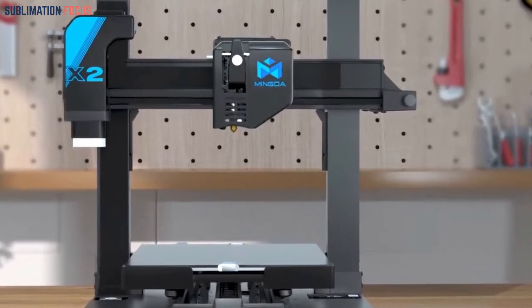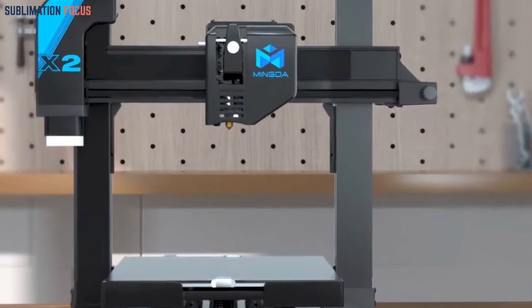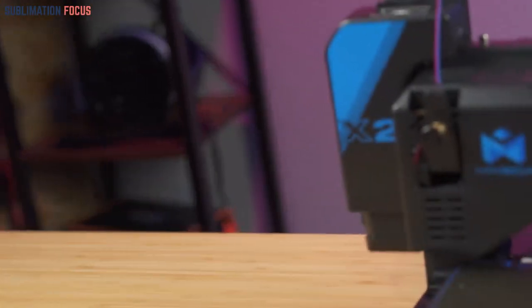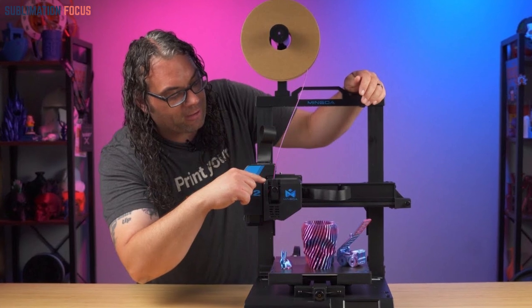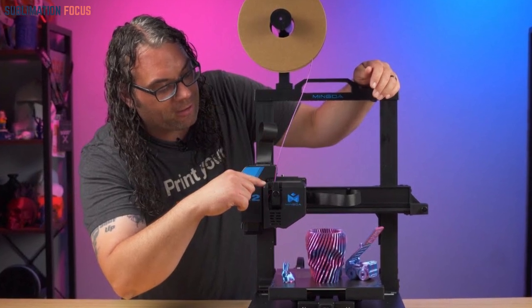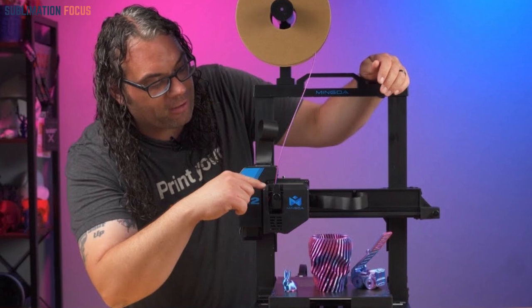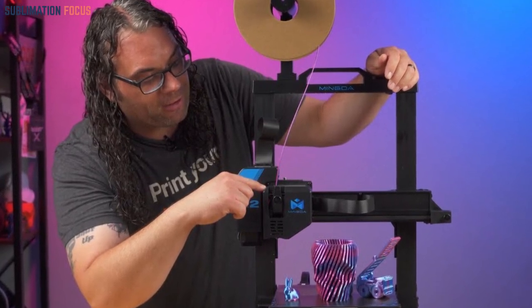The Mingda Magician X2 FDM 3D Printer stands out in the dynamic 3D printing landscape. Its double-thread Z-axis movement ensures minimal shaking, eliminates step loss, and enhances model details. Assembling this printer is a breeze, taking only 15 minutes. With dimensions of 18"D x 17"W x 22"H and a printing size of 230x230x260mm³, it offers a winning combination of performance and user-friendly features.